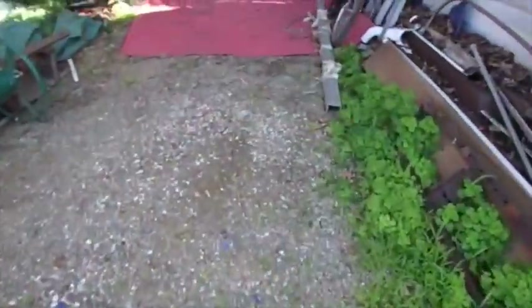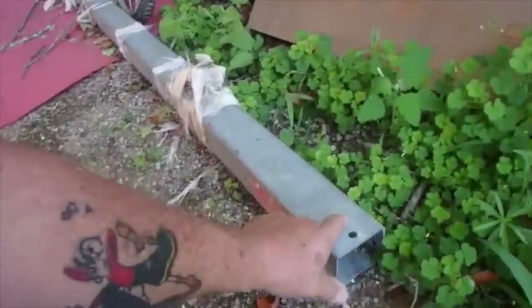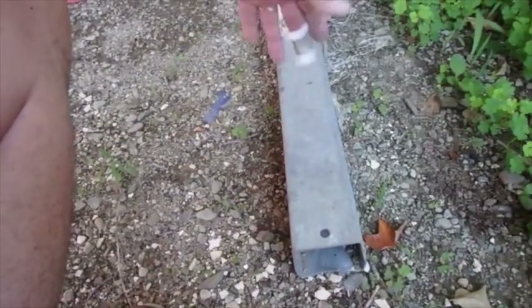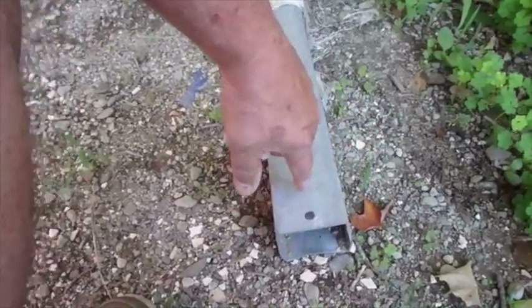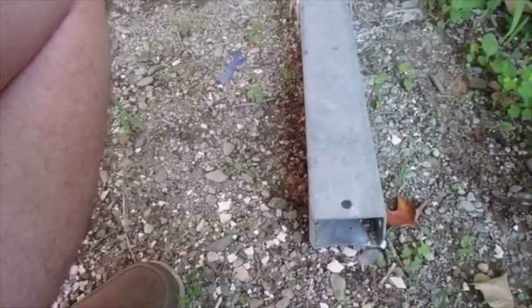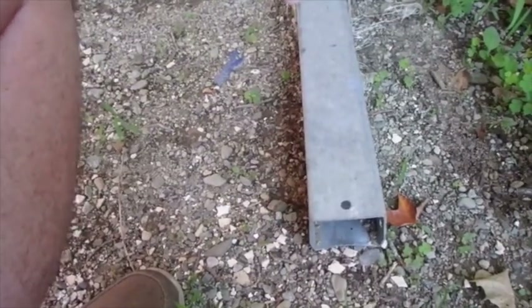I was trying to think what I had for angle iron, and this piece of galvanized trailer tongue is 96 inches long. If I cut the pieces of my cross and split them four times — one, two, three, four — that would give me four pieces of angle iron of equal length. Galvanized steel is not prone to rust and will probably outlast me.